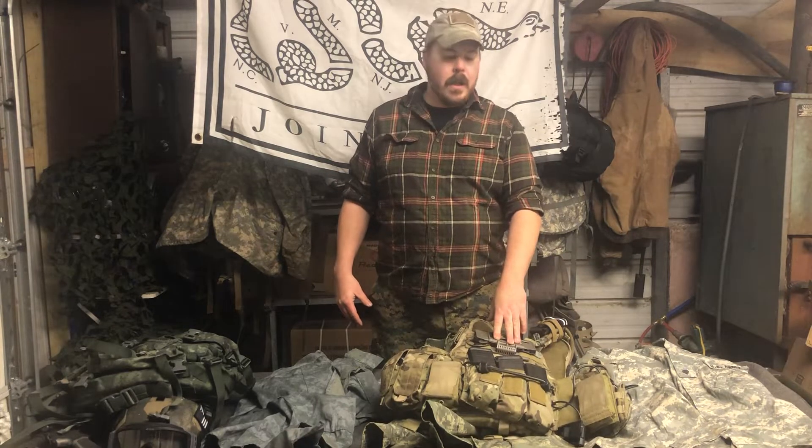A lot of people ask me, hey where do you get the best multicam? Where do you get the best OCP? Where do you get this and that? Should I get some Crye gear? Me personally, I get whatever is cheap.